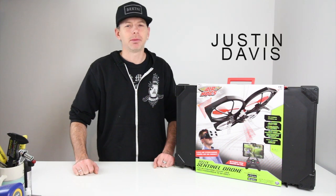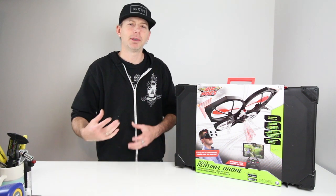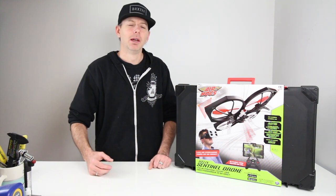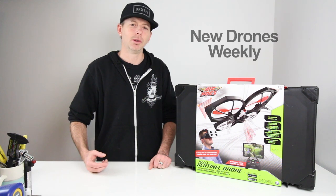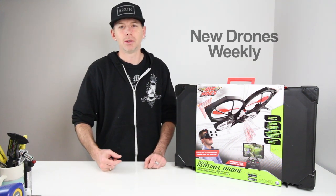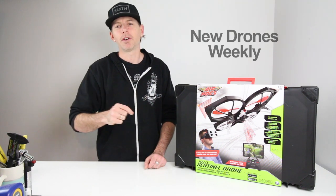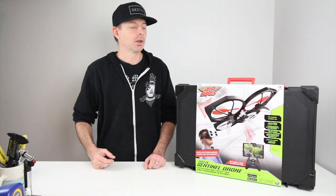Hey guys, welcome back to the channel. I'm Justin Davis from Drone Camps RC. Please do click subscribe if you're just getting on the Drone Camps channel as a new viewer. If you're just interested in learning to fly, this is the channel because we get tons of new stuff each week — we do several videos a week showcasing different drones from companies around the world.